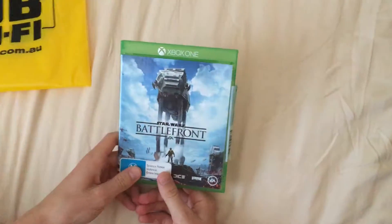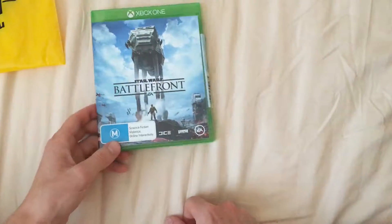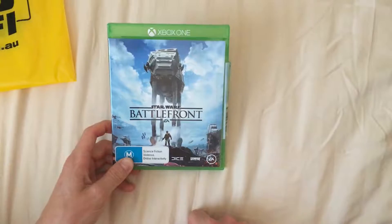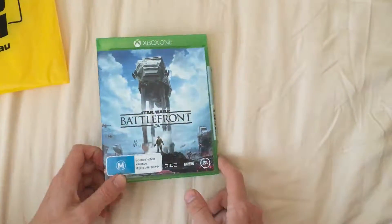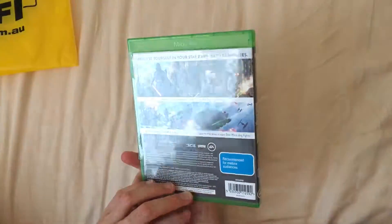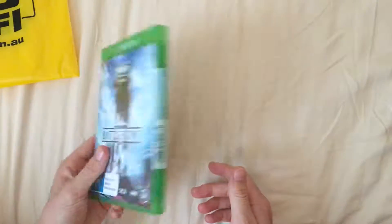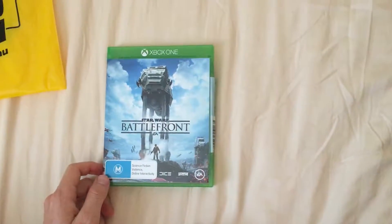We have played it before — my friend has the game as well. When he bought it he paid the full price, like $98, about six to eight months ago when it was released. But yeah, very fun game. So that's the review of the disc and the case — we'll catch you in the next video.